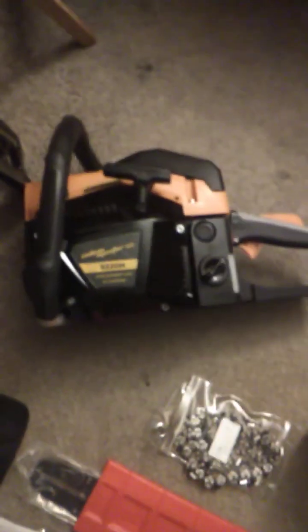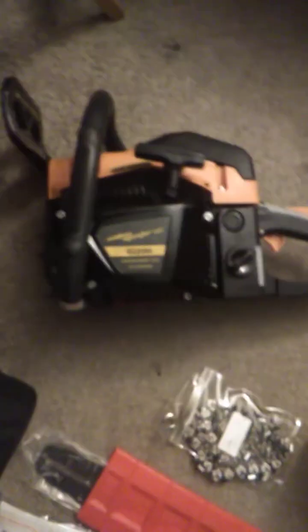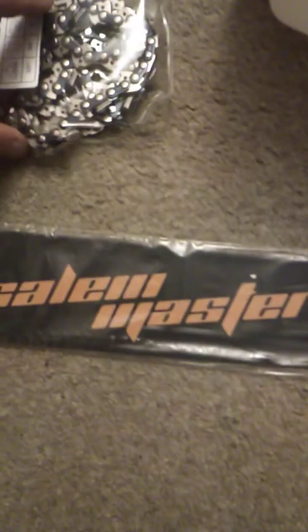The Salem Master Pro 6220H with a 20-inch guide bar — here it is, I went ahead and boxed it. Here's the motor part, the chainsaw, and here is the chainsaw bar. It's a 20-inch bar — not 18 — and it's got the covering on it. I also got the owner's manual and the chain.